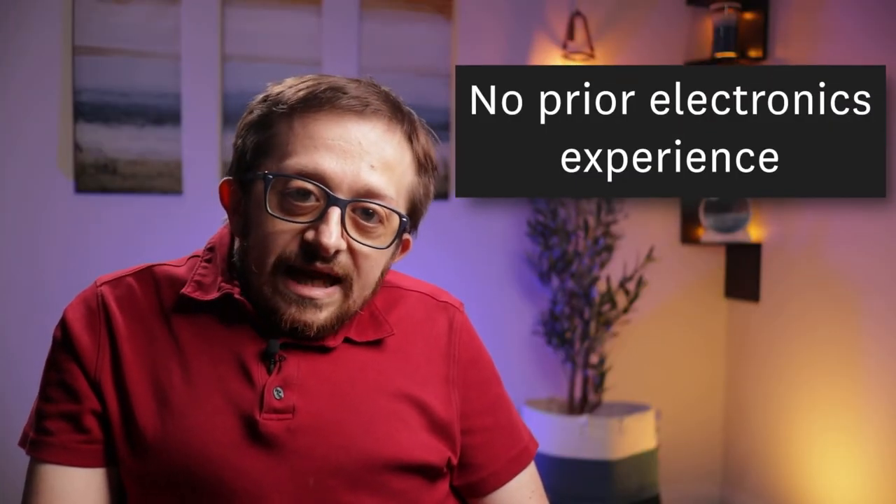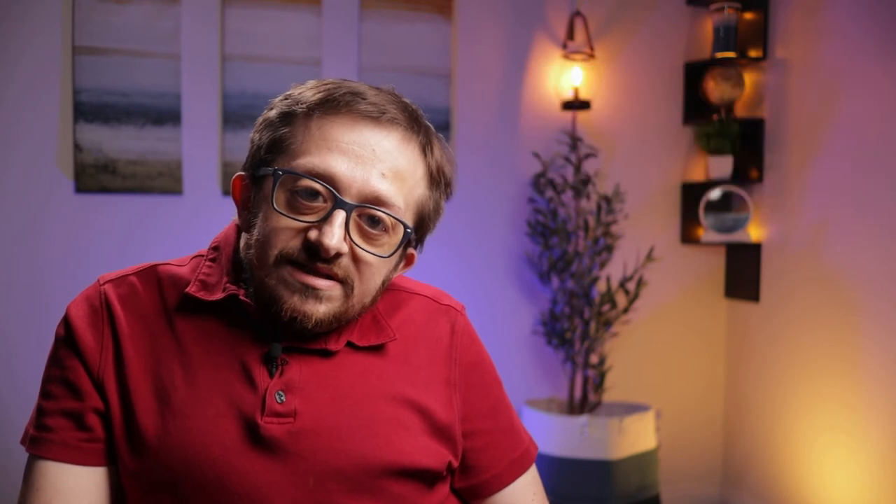You don't need to have any prior electronics experience, and I promise that we're focusing on building electronic devices — there is no math or physics involved. Please email me, Rob Park, at park@USC.edu with any questions. I hope to see you in class.